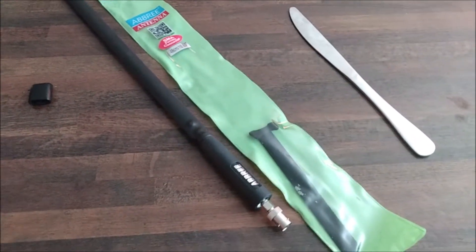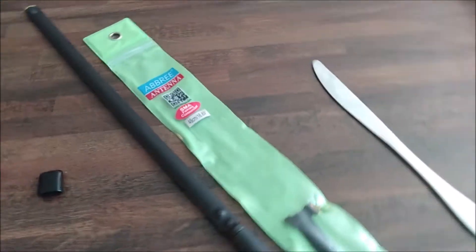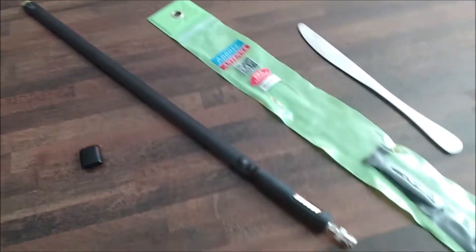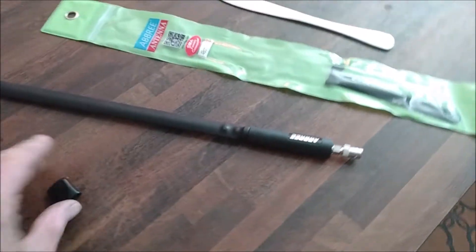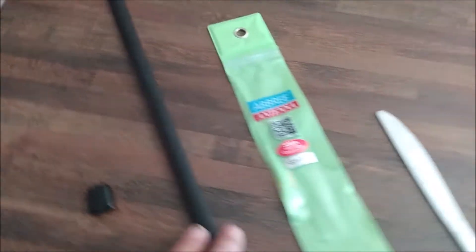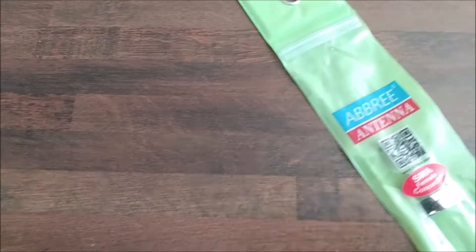I thought I would experiment with it, so I took off the cap on the tip of the antenna. I did that with a butter knife — a dull knife. Once I took the cap off, it was glued on, so I had to put the knife under it and get the glue to come off. It popped right off, and I thought I'd show you what I found.